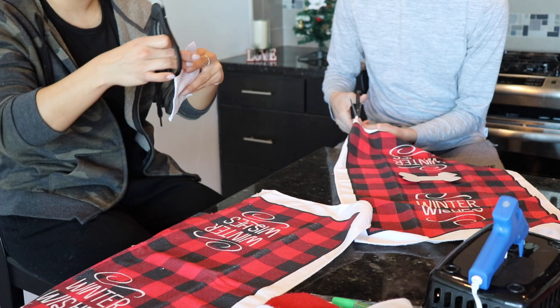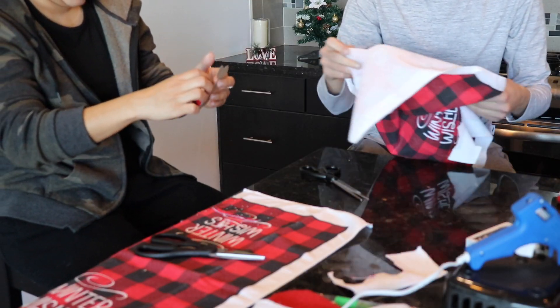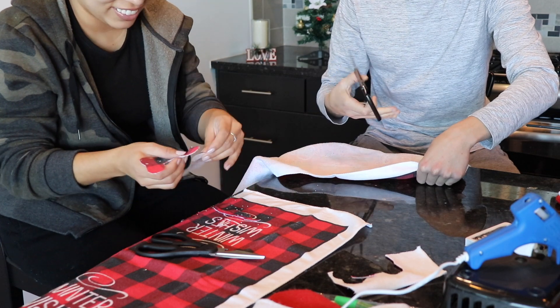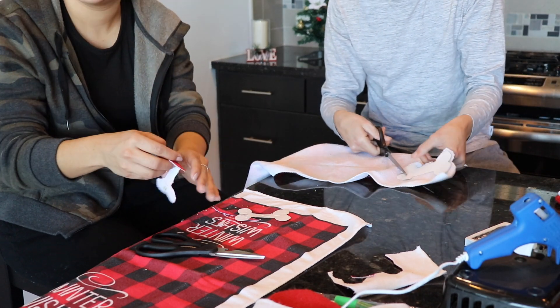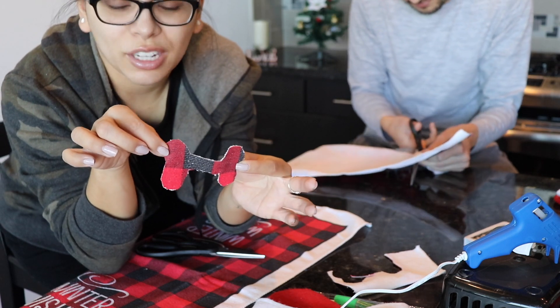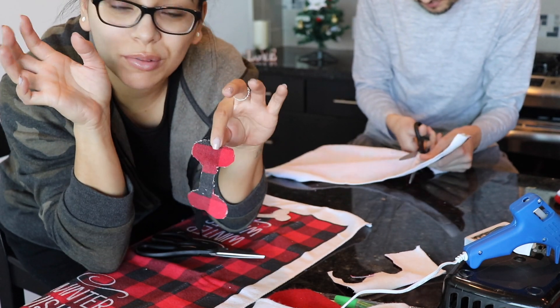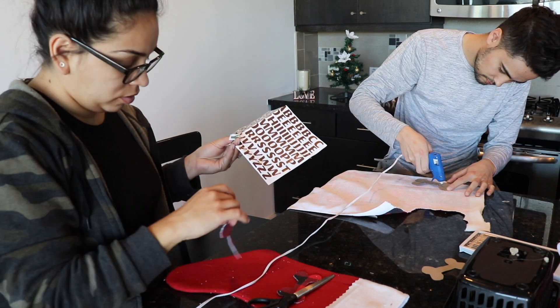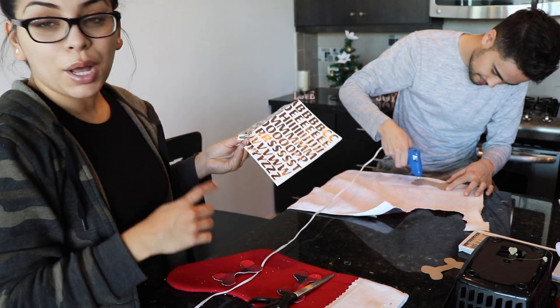That would have been nice if we could just stick it on there. Terrible baby. Oh god guys, that does not look like a bone but you know what, we're just gonna roll with it, it's fine. So my two bones came out kind of crappy so I'm gonna have Cody make a big bone for Picasso's.